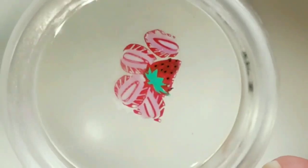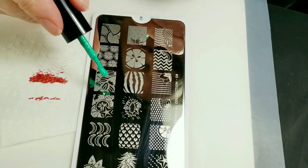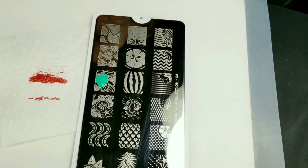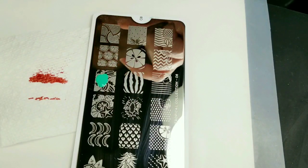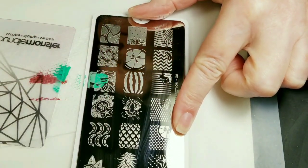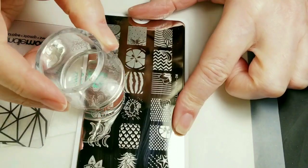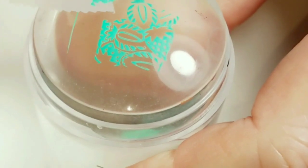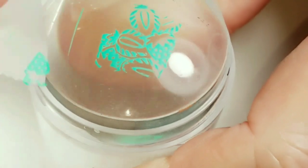There you have it — I think that looks really amazing. I just want that little strawberry stem there, I want that green. I'm just going to use the tape to get rid of everything around the stem.